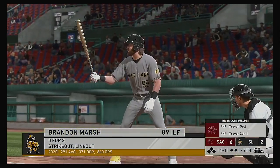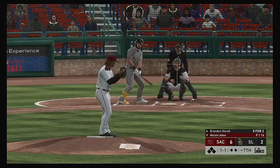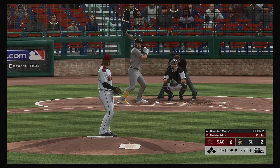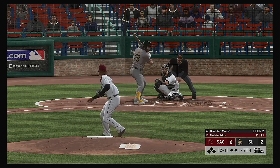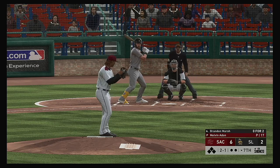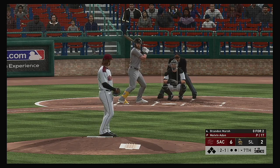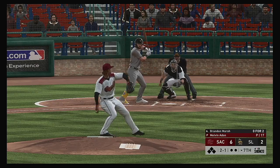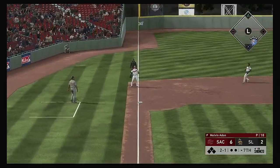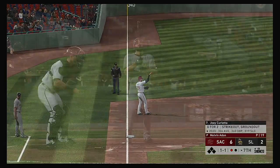Into the box now — Brandon Marsh. No hits in two trips to the plate for him in the ballgame. Down by a bundle — it's time to get some base runners and hopefully a long ball to get back into this one. Pretty good pitch there — fastball in off the plate. One of the things you want to do as a pitcher is try to stand those hitters up. This is swung on and popped up — crossing into foul territory now behind third. And there's the first out.